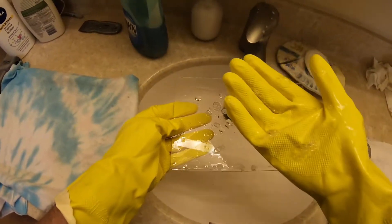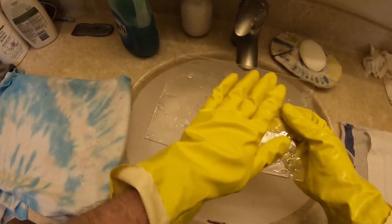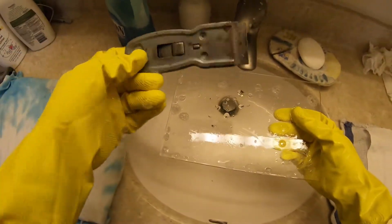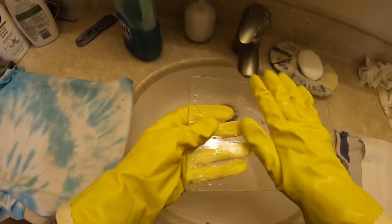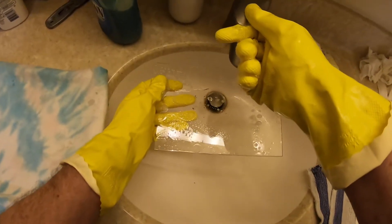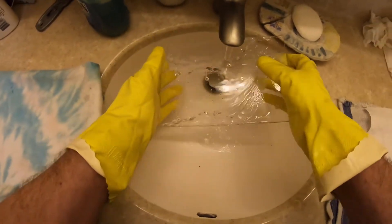I'm using these gloves because I don't want to put any oil from my fingers on the glass. Also, these Playtex gloves are sensitive enough that if there's any residual left from the previous print, I can feel it. With the soap, it easily comes off with this paint scraper. I'm not feeling anything, so we had a nice clean print last time. Then we've got to get all the soap off.